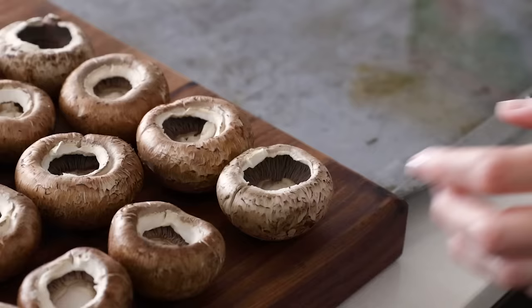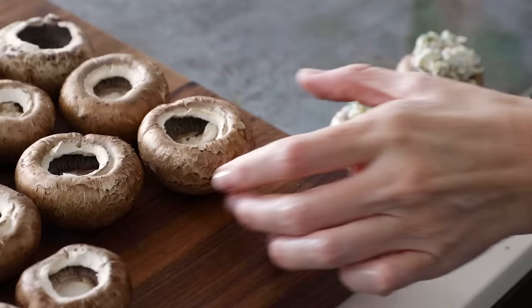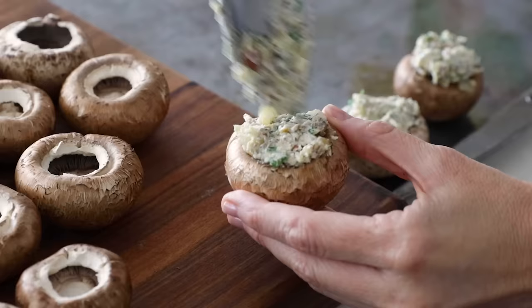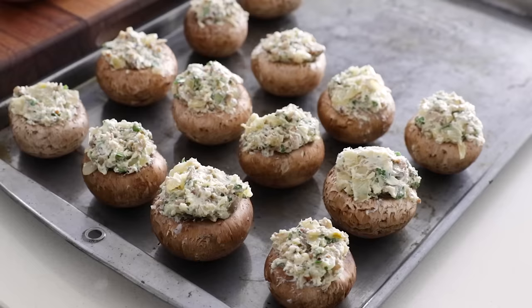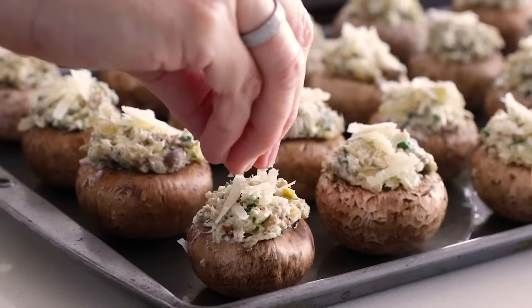Now you can stuff the mushrooms. Take a small spoonful of the filling and fill up the mushroom caps, then place them on the baking sheet. I recommend not overfilling at first to make sure you have enough filling to go around — if you have extra filling after they're all full, you can pile a little bit more on top. Once all the mushrooms are filled, add a tiny sprinkle of the reserved Parmesan and chopped pecans to the top of each mushroom.